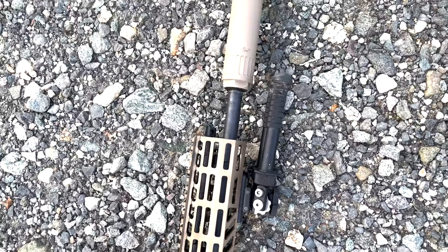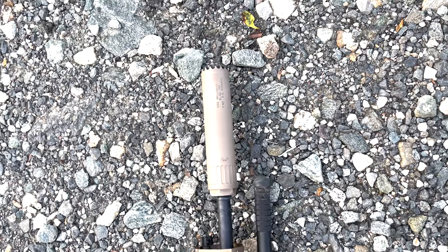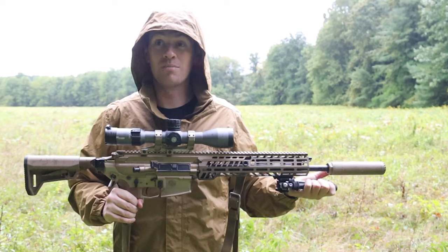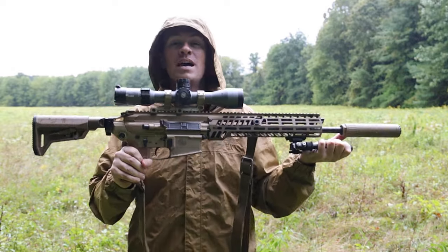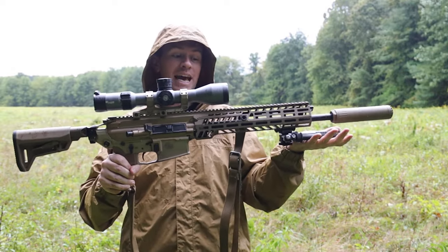It was originally supposed to be the XM5, but they decided against it — going M4 to M5 felt wrong. They wanted it to have its own identity, so the XM7 is what it's designated as.